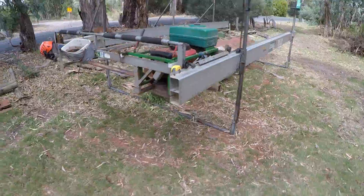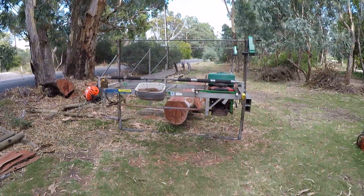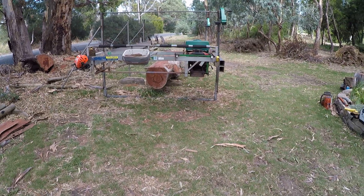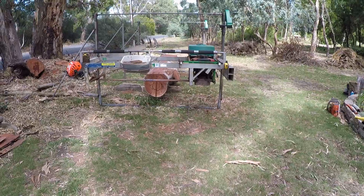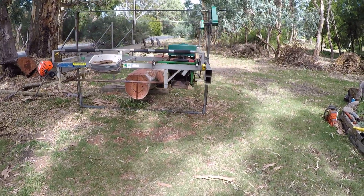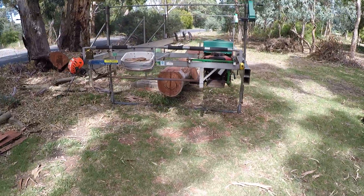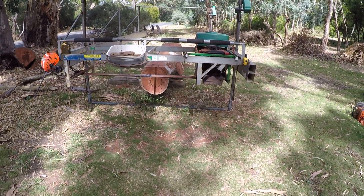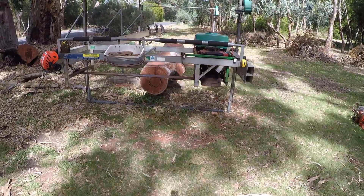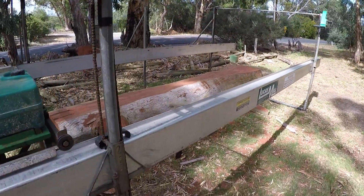A couple of hours by the time you position the log, dock it to lengths, get all the equipment off the truck, get it all set up — that's about the usual. Done our first cut. Time for a banana and some liquid. Then once we get into the meat of the log, I'll probably set the camera up and we'll film start to finish cutting a wider slab.